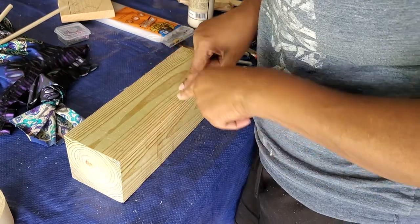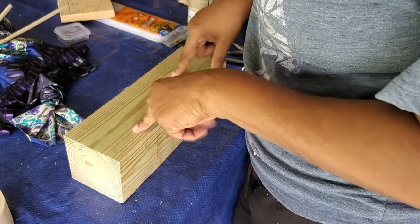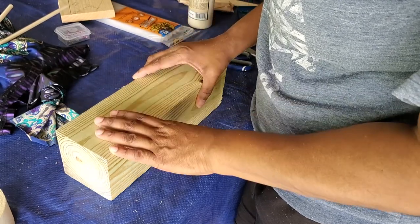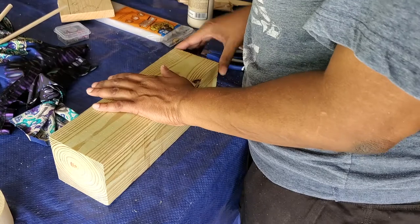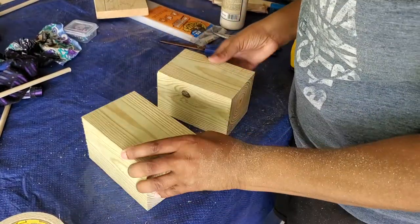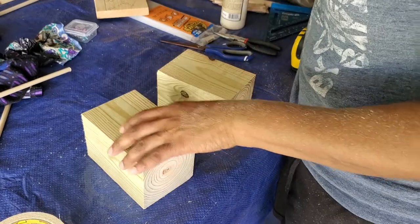I have this chunk of scrap 4x4, so I'm going to cut it in half and it's going to be her big chunky feet. I don't know if it's going to be too big — I considered using a 2x4 — but for now it's going to be this 4x4 cut in half. I've cut the two blocks down to five and a half inches each.